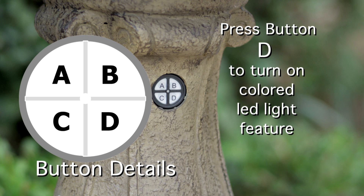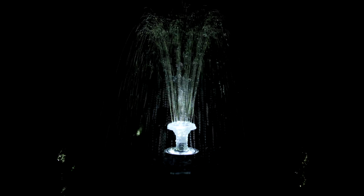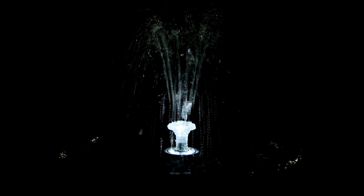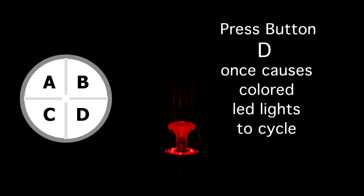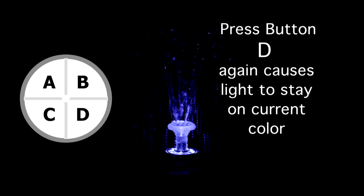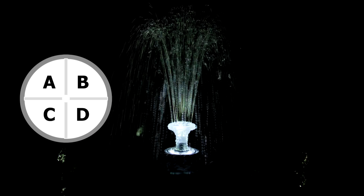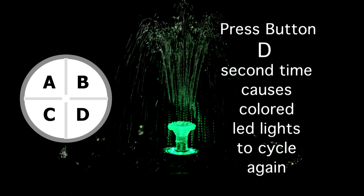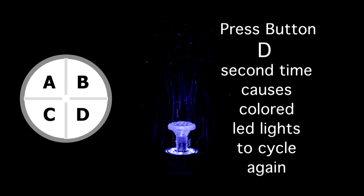Button D operates the colored LED light feature. Turn on your fountain by pressing button C, then press button D once to run the automatic color change function, cycling through the entire color selection. If you want a particular color, press D a second time while that color is running — every time the fountain runs, that color will be selected. To reset back to cycling through all colors, press the D button again while the fountain is running.